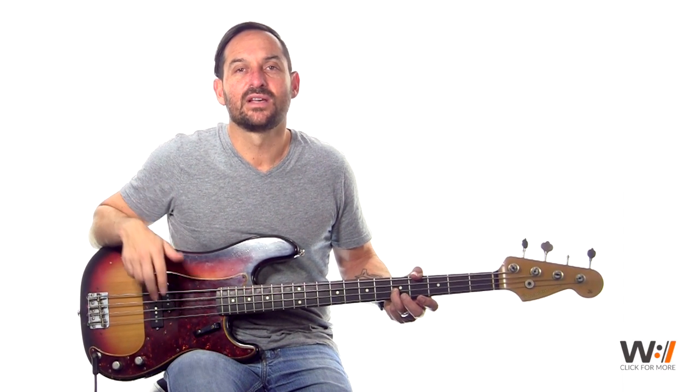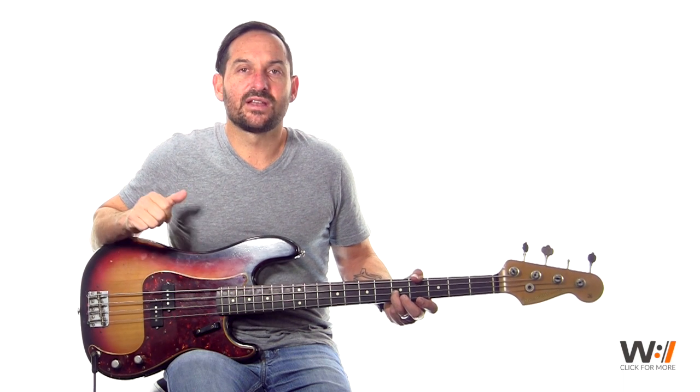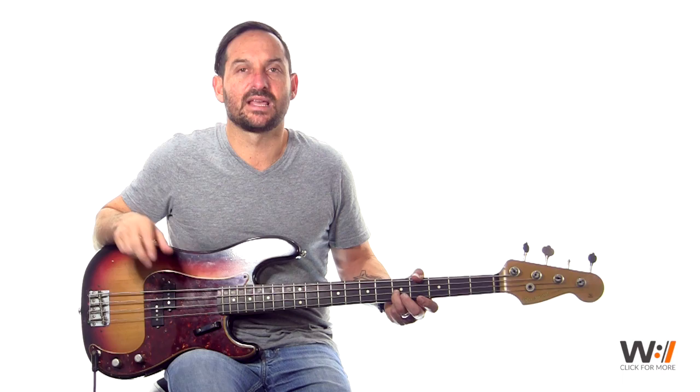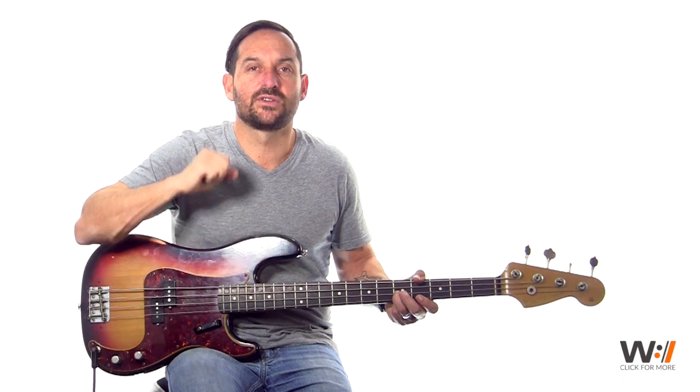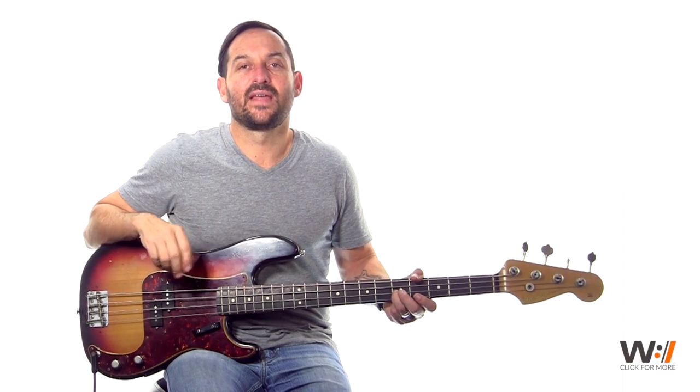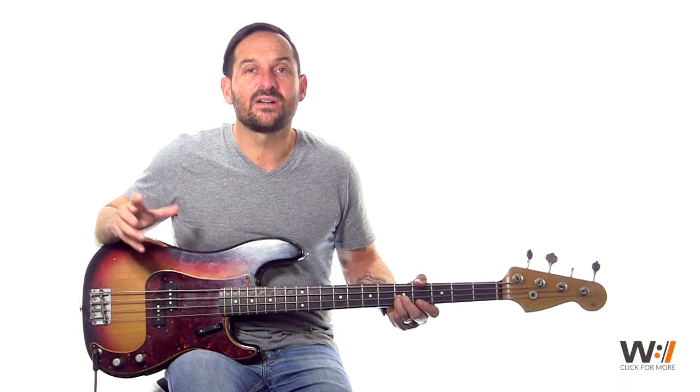The first 4 bars are big, solid notes. You play one note for 2 bars, you play another note for another 2 bars, and then you start your groove: 1 and 2, and 3, 4, 5, 6, 1 and 2, and. So it's on the and of 2 — that's going to be the groove for the bulk of the song.